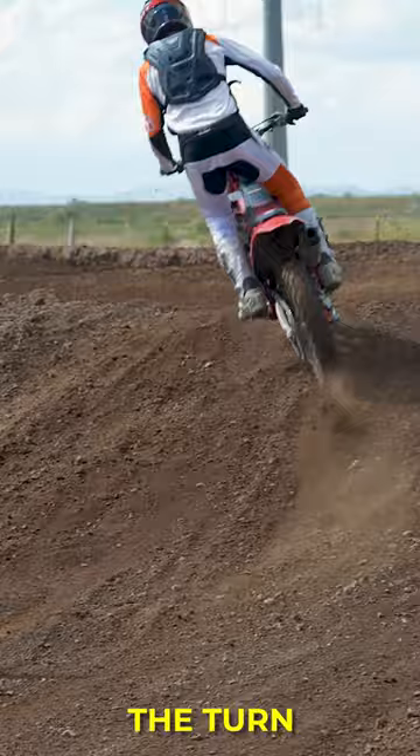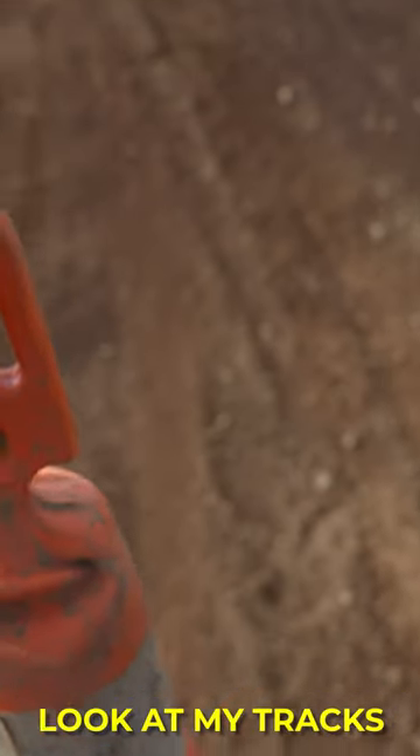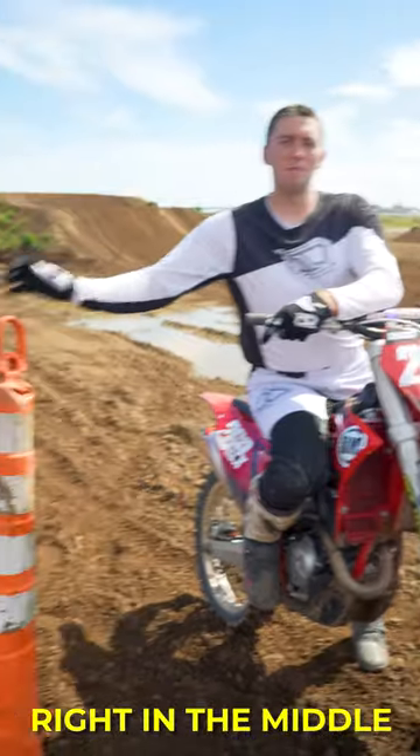The first step is to come through the turn just kind of normal. Once I've gone through it at least once, I'm going to come back, look at my tracks, and place the cone right in the middle.